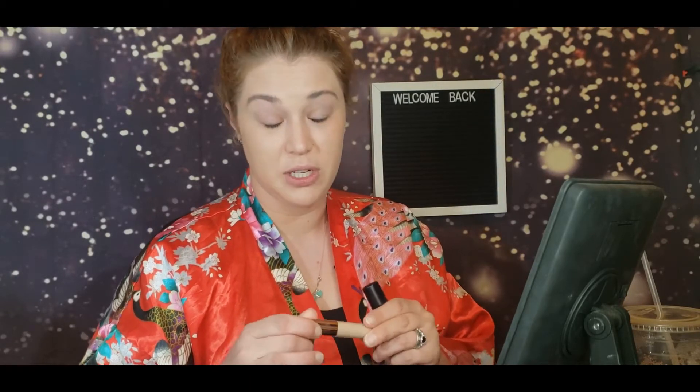One big thing to keep in mind with wand concealers: do not share these, especially during a time like this. I don't recommend sharing your concealers at all. If you are just starting out as a makeup artist, you want to get one of those little palettes where you can put it on the palette and then use either a sponge, finger, or brush to tap it in place. You also have the squeezy tube ones — those tend to be very thick.